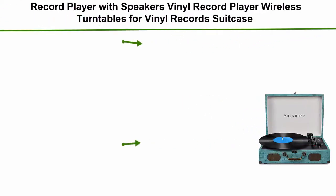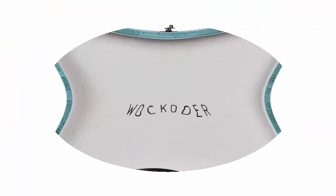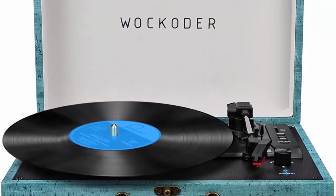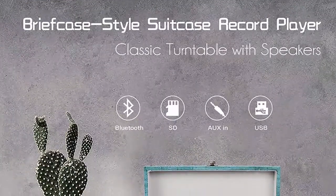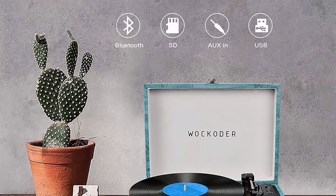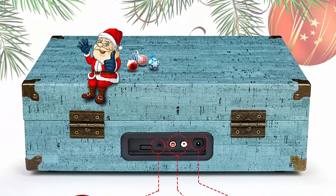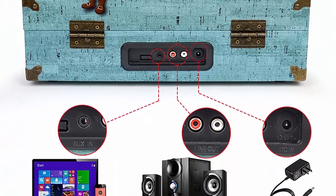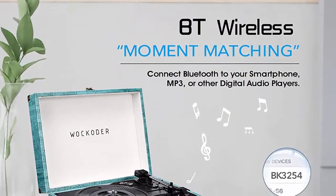Top 2: Wicoda record player with speakers — a vinyl record player with wireless turntable, suitcase portable design, vintage style, with USB and SD vinyl player support. Wicoda record player is a perfect combo of trendy elements and retro style. Wireless Bluetooth input is supported, and you can also use the SD and USB play function. Classic turntable with 33/45/78 RPM selectable 3-speed and it can play 7-inch and 10–12-inch records.